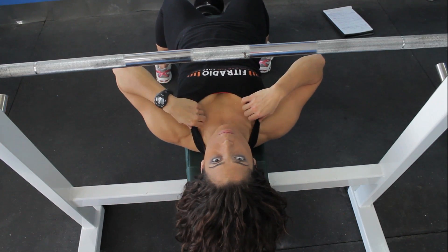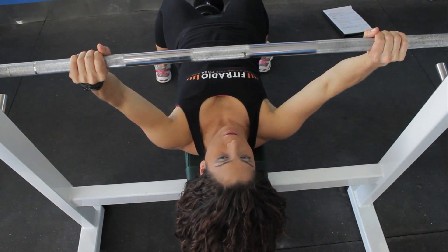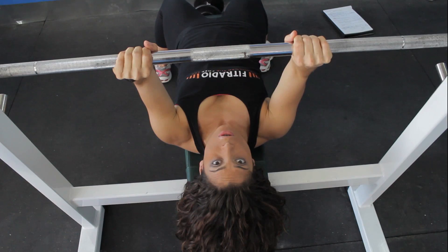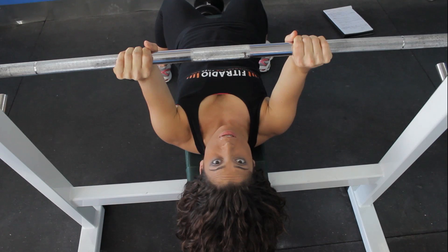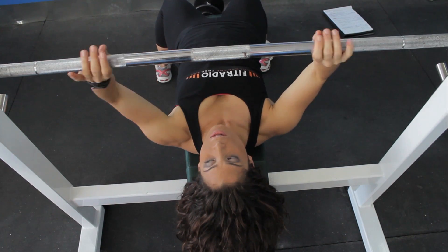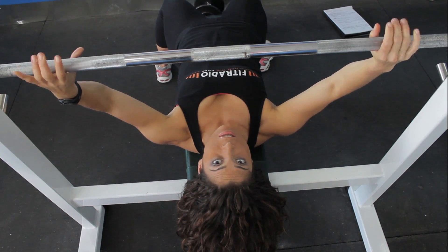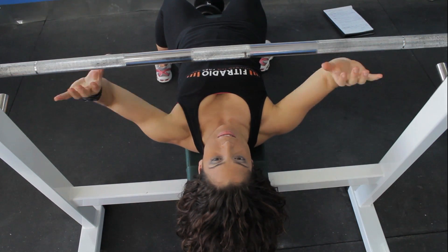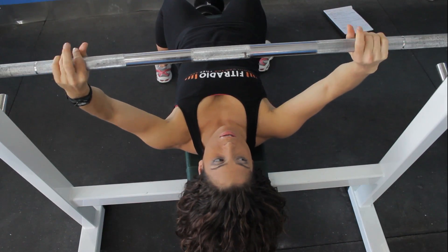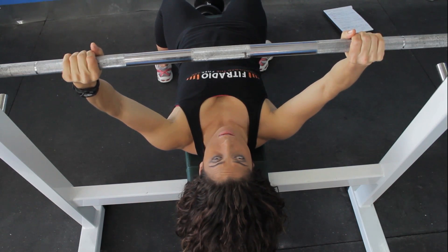When you're going to do a barbell chest press, the first thing you want to focus on is where you're going to put your hands on the barbell. The closer your hands are, the easier the movement because you're using more movement from the inside of the body. The farther you bring your hands away, the more challenging it becomes. Normally you want to go just a little bit wider than shoulder width.